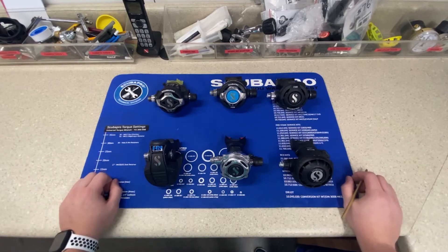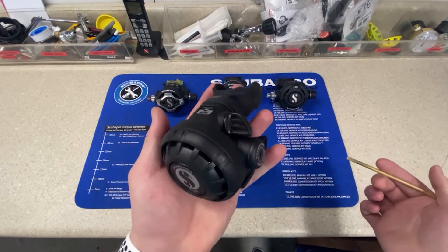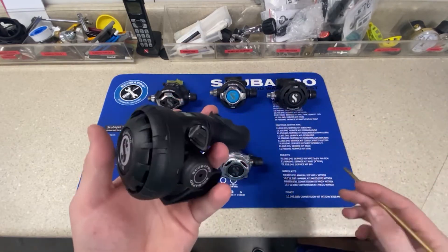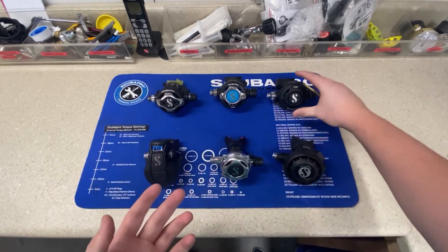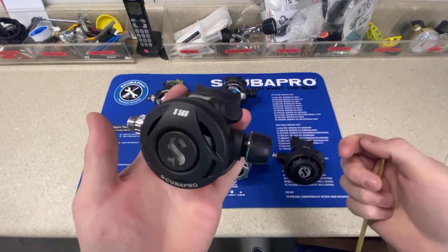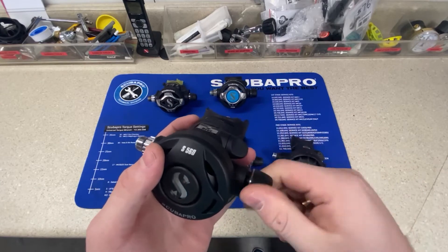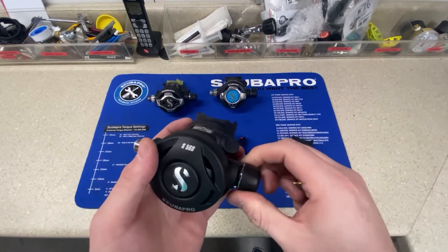When selecting a second stage regulator, you have two main types. You have a non-adjustable — this is the Scuba Pro R195, it's a basic regulator with pre-dive and dive modes, made out of nylon. Then you have something like this S560 that is adjustable. When you get a little deeper and want more air, you can change the cracking pressure of the diaphragm, which lets you adjust how hard or easy it is to breathe underwater.